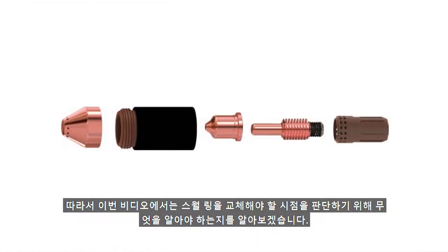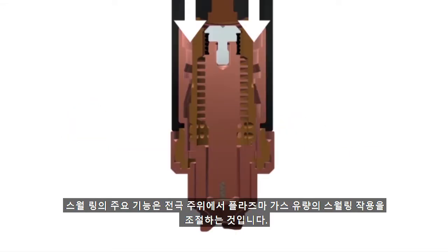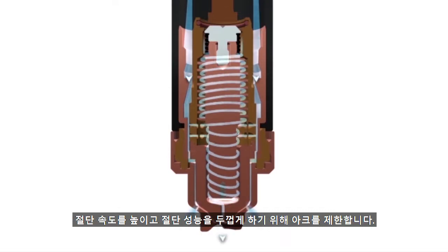So in this video segment, we'll cover what to look for to know when it is time to replace the swirl ring. The main function of the swirl ring is to control the swirling action of the plasma gas flow around the electrode. It does this to center the arc on the electrode and through the nozzle, and constrict the arc for faster cut speeds and thicker cut capability.